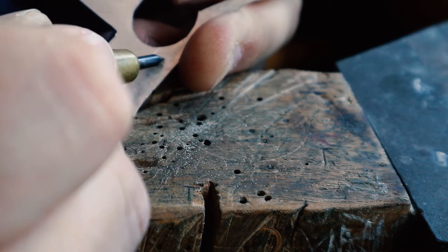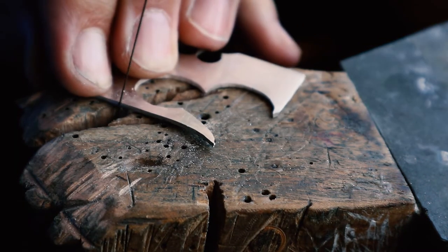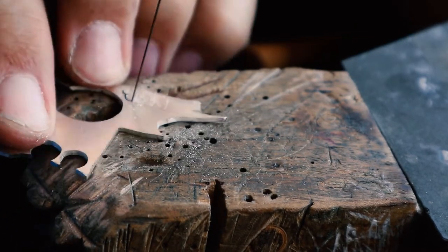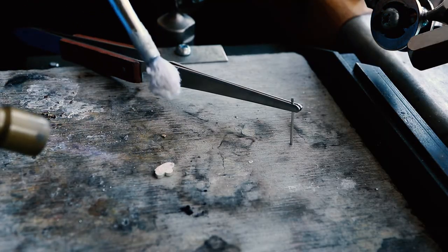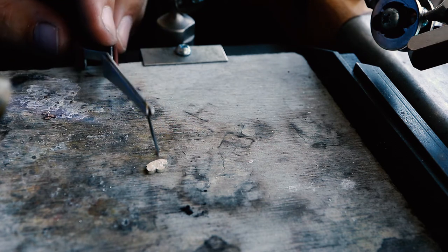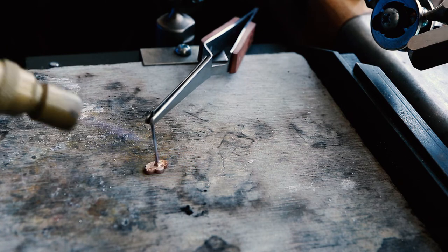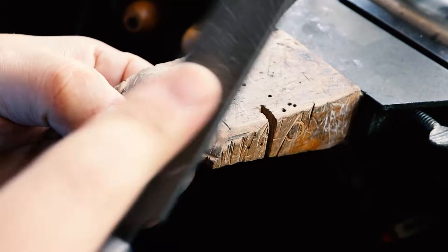I spend a little time marking out clouds with my scribe before I pierce it with my saw. This cloud measures about five millimeters across. If people would like plans of this pendant or any of the other pieces I've made, leave a comment below and it's something I might consider doing in the future. While soldering these on they do look like I'm making stud earrings, but these are actually going to be little rivet posts for attaching the clouds to the backing plate.